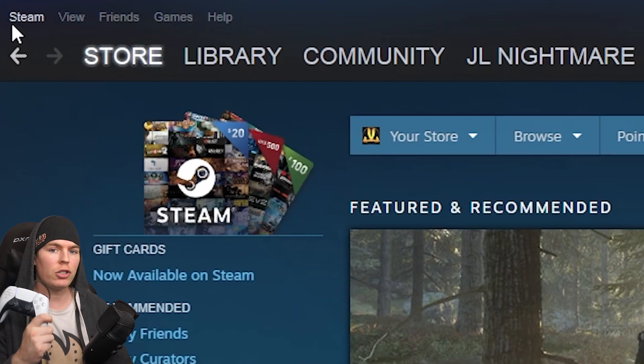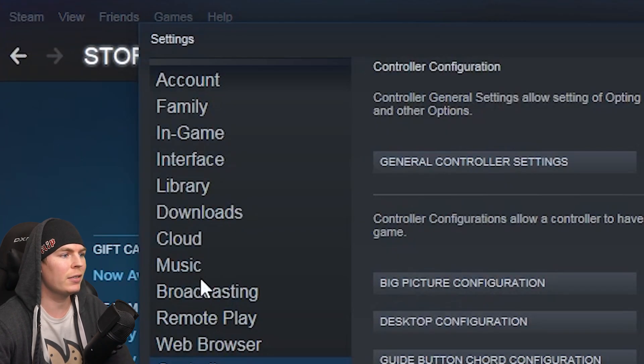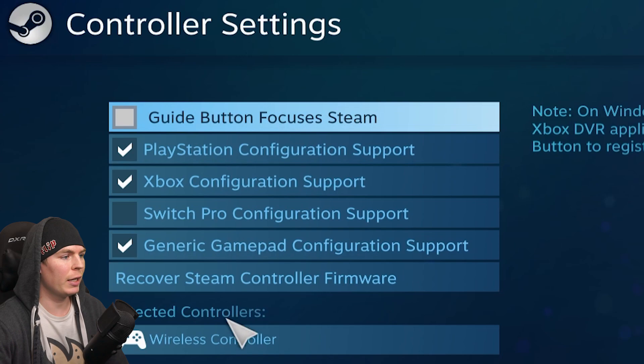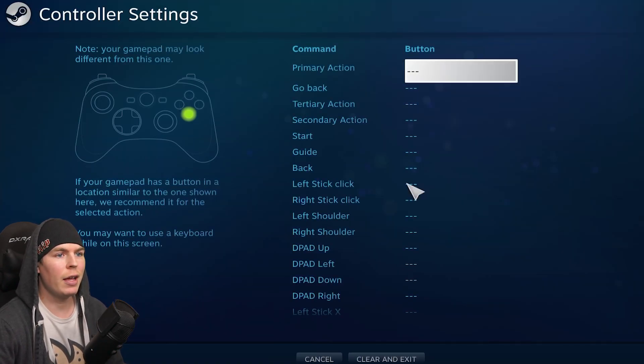It's blue — oh, it registered! So to get this controller to work with Steam, go up to Steam, go to Settings, all the way down to Controller, click General Controller Settings. If you're not part of the Steam Beta program it's gonna show up like this, so when you plug it in it's gonna show up as like a wireless controller.